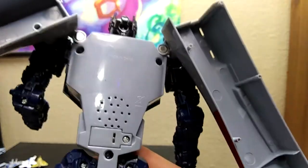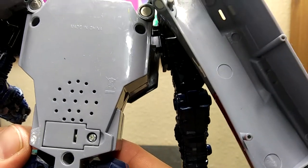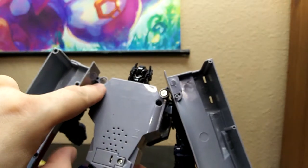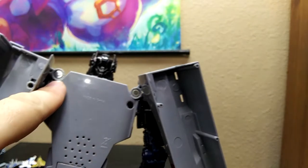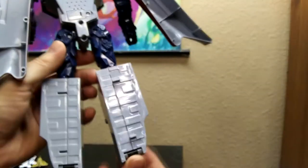Oh my god, that is not pretty on the back. Yeah, this looks like shit on the back. It has these bolts, and I hate these bolts because Hasbro uses these quite a bit on their toys — to me that just means you can't customize anything easily. The back of the legs look very uninspiring.